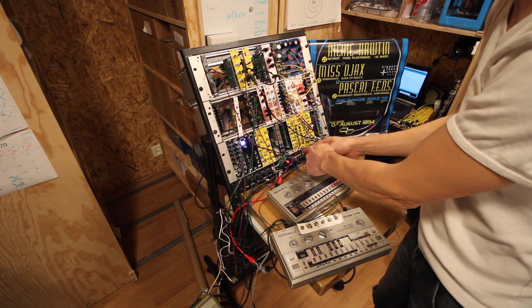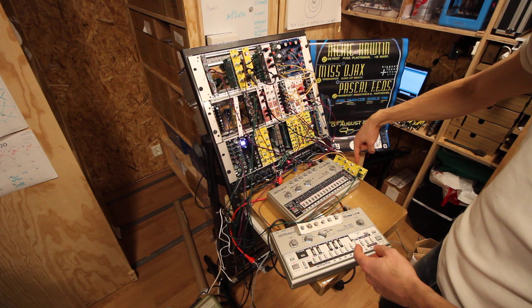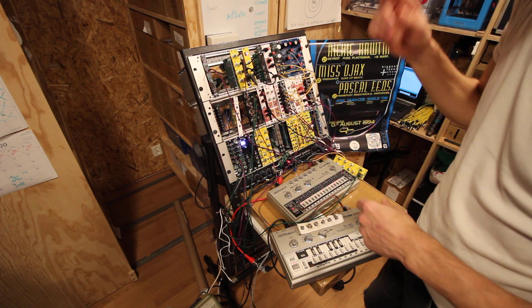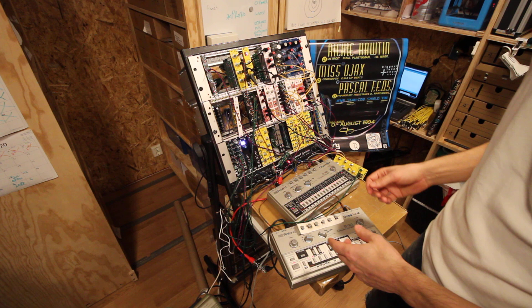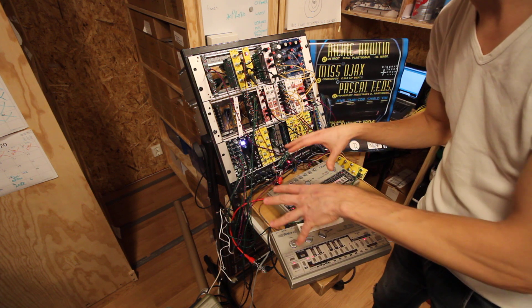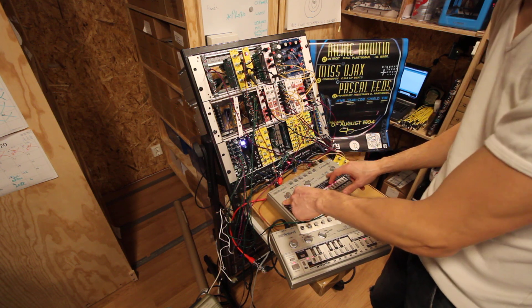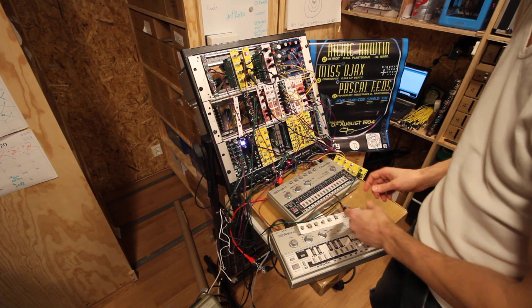I have divide-by-four out and that is running on the DS7, so that's the drop you hear in the background. Just to show that you can do loads of other stuff — especially with the TR-606, it's a very versatile instrument when it comes to the modular.